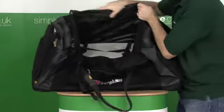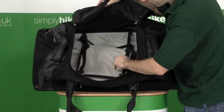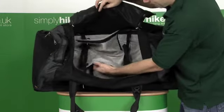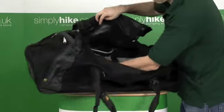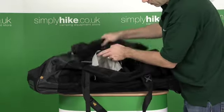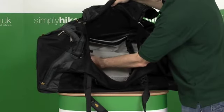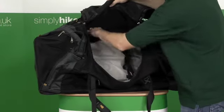On the inside of the bag there's a compression system — you can see these straps here. And within that compression system there's actually a bag built into it. So you can store things like dirty linen within the bag, on the top. You can undo it to keep dirty laundry, spare clothing, valuables — all in one secure place.